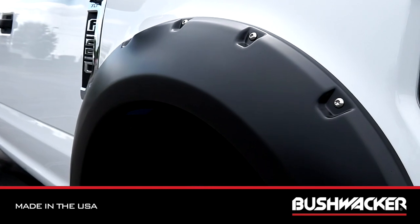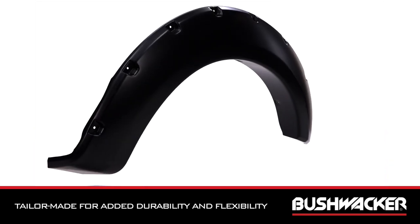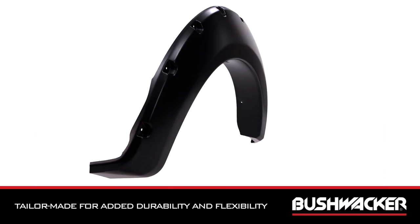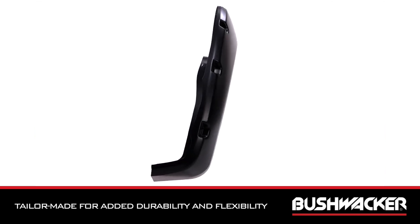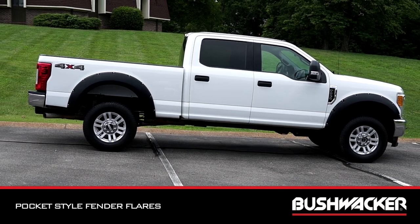Made in the USA from our thick, warp-resistant Duraflex 2000 Thermoplastic material and tailor-made for added durability and flexibility, Pocket Style Fender Flares from Bushwacker are the right choice when you need maximum tire coverage for whatever the road throws at you. We've got you covered.